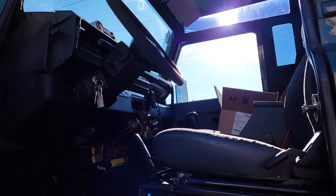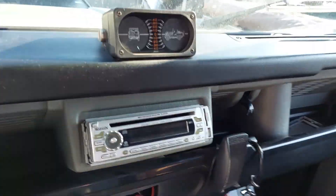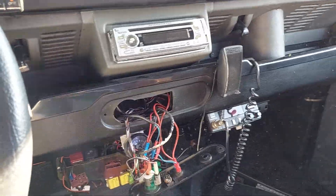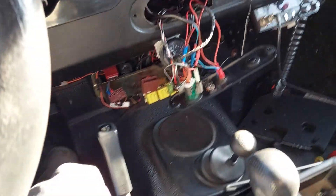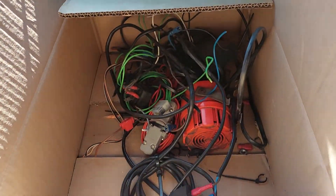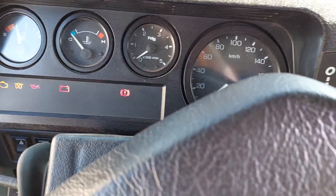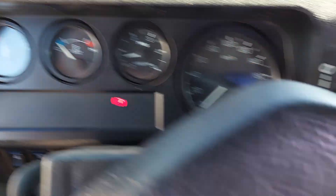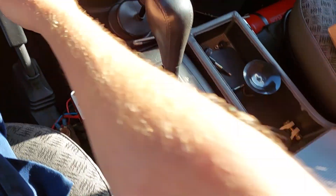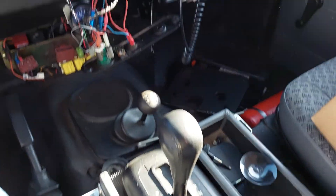Morning guys, hello my friends! I picked up this automatic Defender 130 single cab. We have a little bit of salad on it — okay, we take out some parts. And now it's starting, I hope... it's starting! Wait, it's running, and look at this automatic — it's functioning!